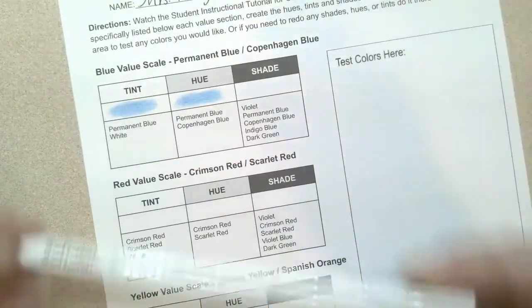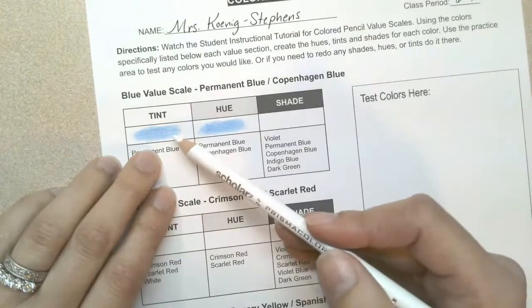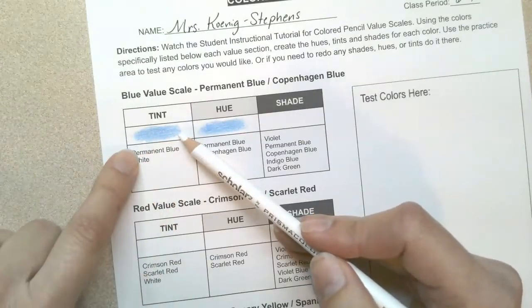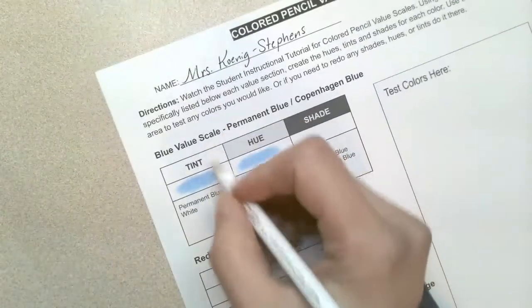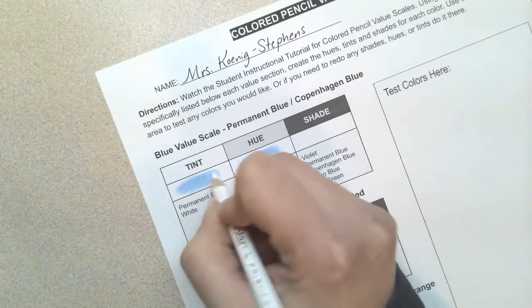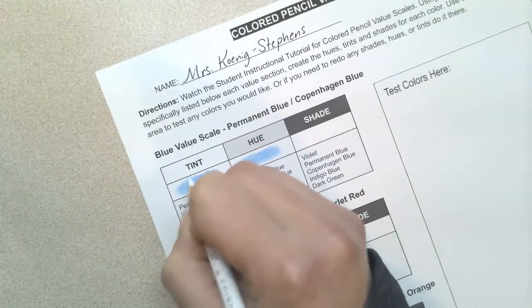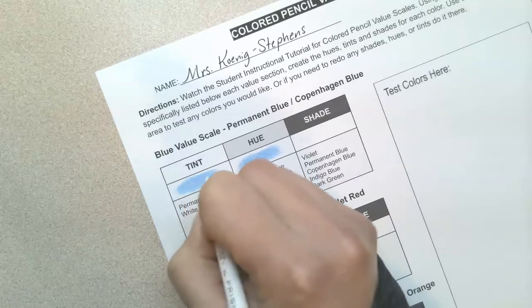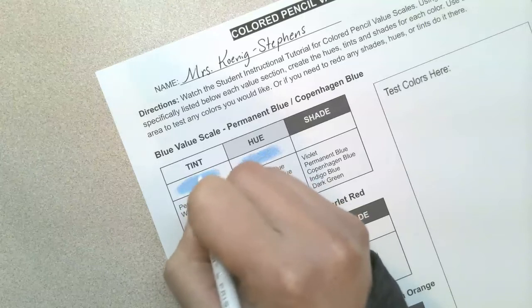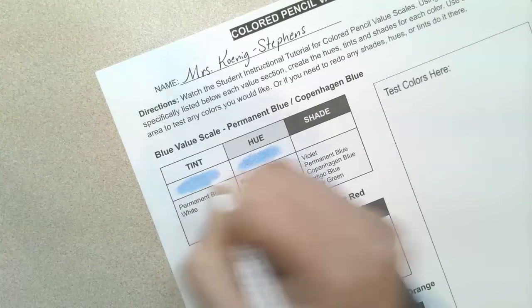With the tint, the only difference between the tint and hue is that we're adding white. The white must be added last, because if you were to put white underneath all this color, it really wouldn't do much. So you're adding that final layer and adding pressure — this is your final step for the tint. You are still keeping those circular motions going, and you are burnishing the surface, so you can't add anything else on top afterwards.